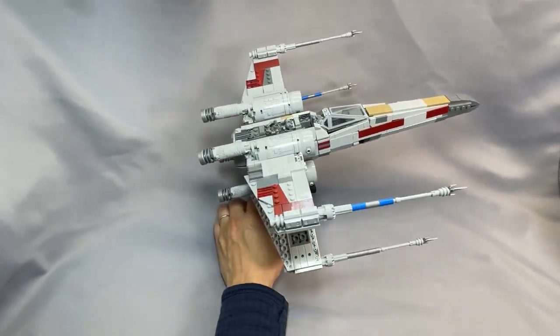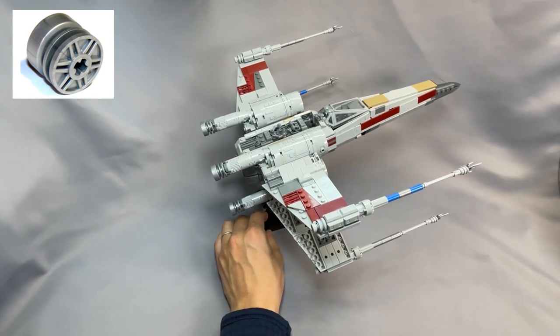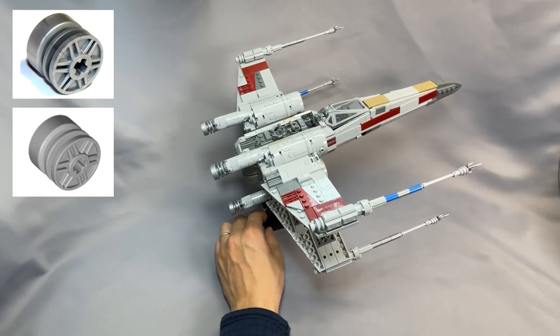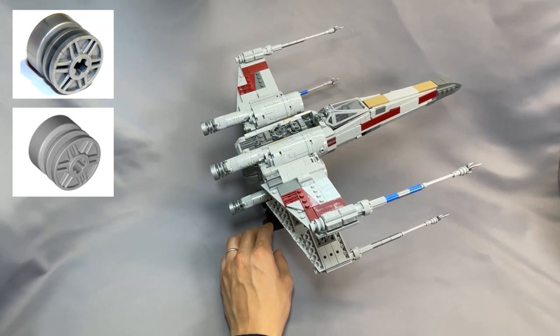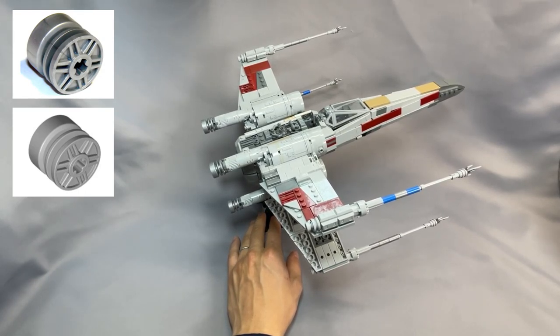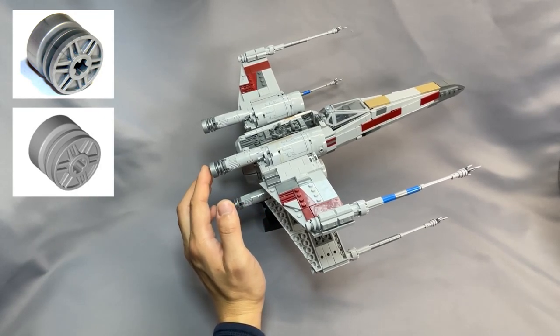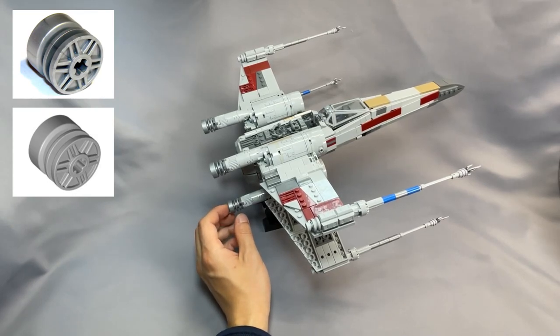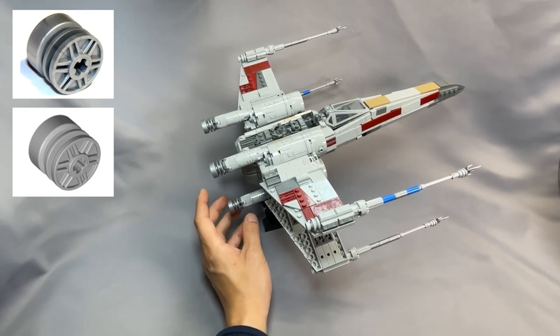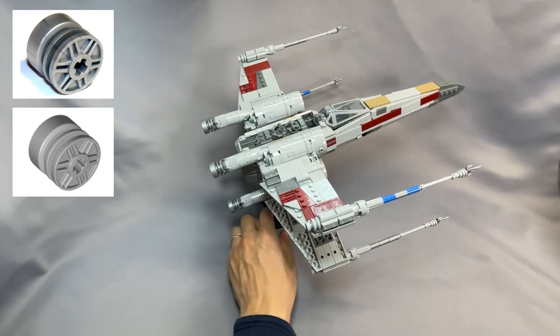And finally on those wheels, I switched the color of the wheel 18mm by 14mm with axle hole, part 55982, from flat silver to light bluish-gray. Flat silver is more common than when I first reviewed this model — I literally think there were none available in North America when I first reviewed this. I got lucky recently and was able to buy four of them, but they are very uncommon and tend to be priced accordingly — I've seen these go for like $3 each, which is just way too much. So I recommend changing these to light bluish-gray.